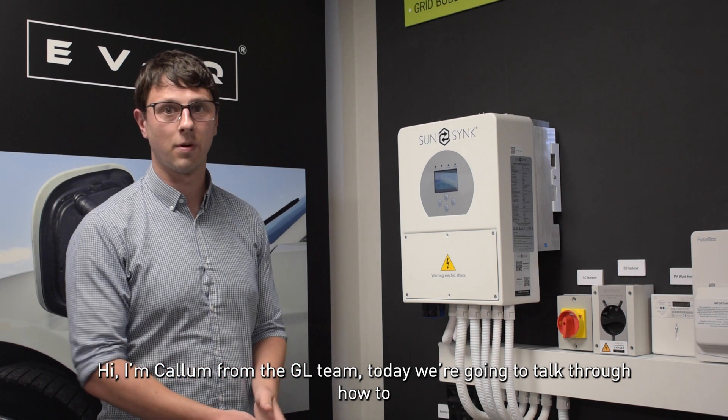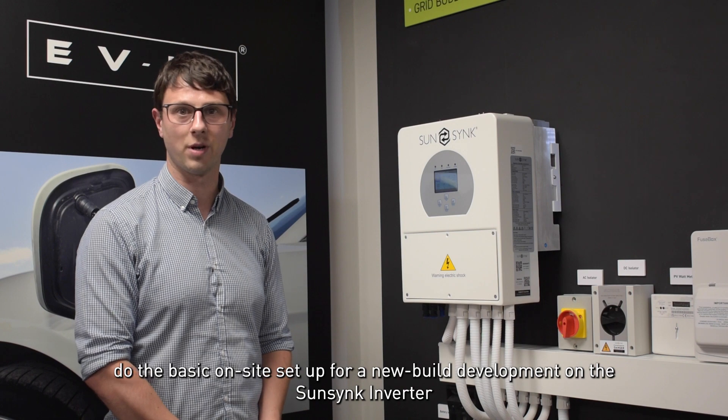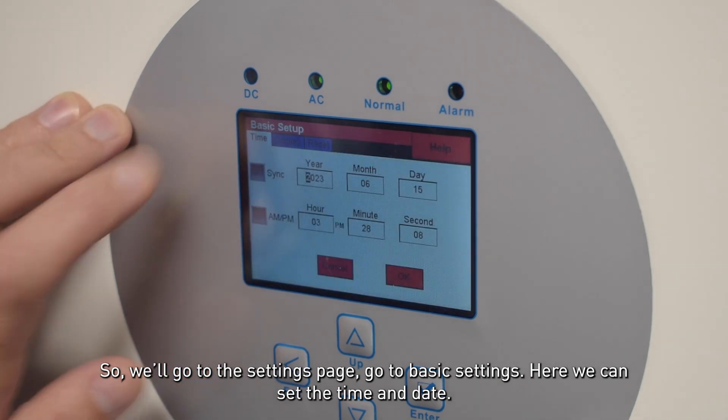Hi, I'm Callum from the GL team. Today we're going to talk through how to do the basic on-site setup for a new build development on the SunSync Inverter. So we'll go to the settings page and go to basic settings.